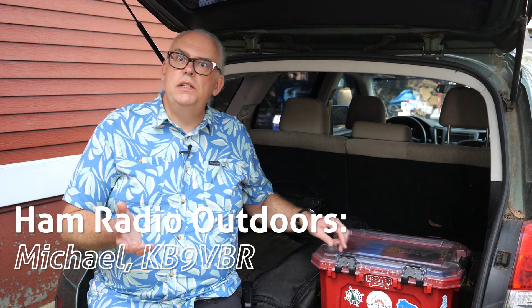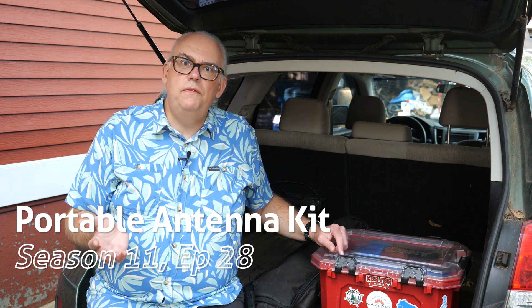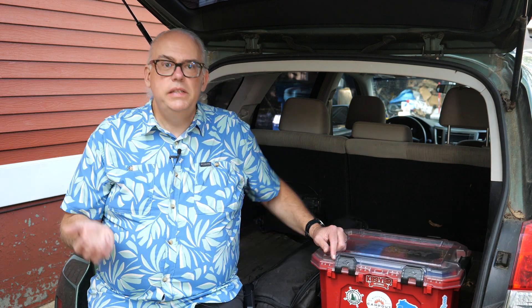I get this question a lot: what do I carry with me for antennas? I've done this video many times over the years, but my antenna kit changes over time, so it's good to recap after a busy summer season of Parks on the Air activations. Here I am in the back of my car and I'm going to show you the essential things I've been carrying for the last several months.